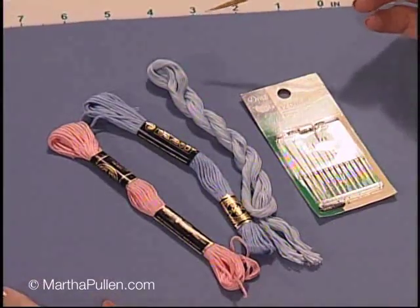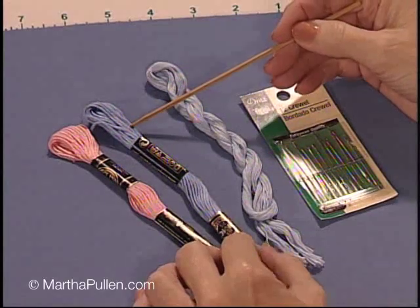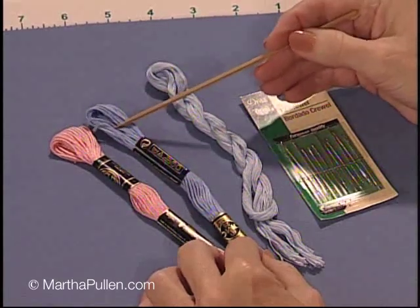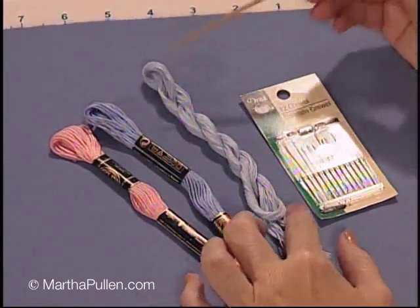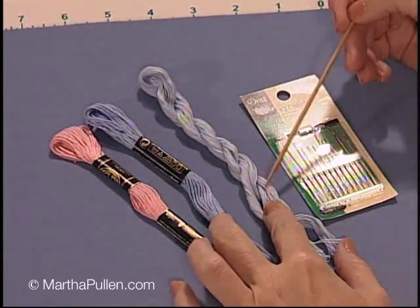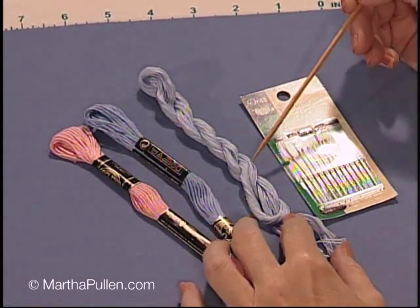Of course you can't do any embroidery without needles and threads, so for shadow work I'm going to suggest some very simple suggestions. First of all, stranded cotton is available in two brands — we're all familiar with those. A lot of people refer to it as simply DMC, but I prefer to call it stranded cotton since DMC makes many types of threads. Another thread I like to use is floche, which is made by both companies — DMC and Anchor.